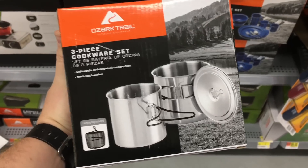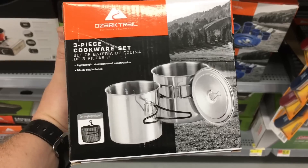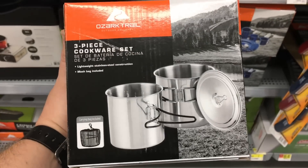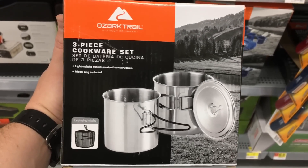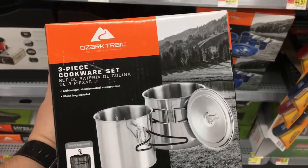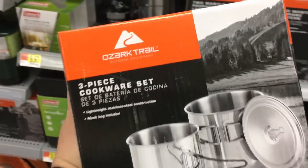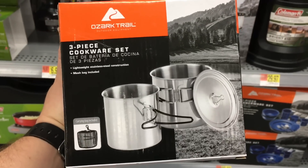Someone actually told me in one of my videos that this three-piece Ozark Trail cookware set — one of these cups actually fits the Klean Kanteen as the nesting pot for a canteen set. If that's correct, for this three-piece set only being $9.88, that would definitely be a much cheaper option to the GSI cup.